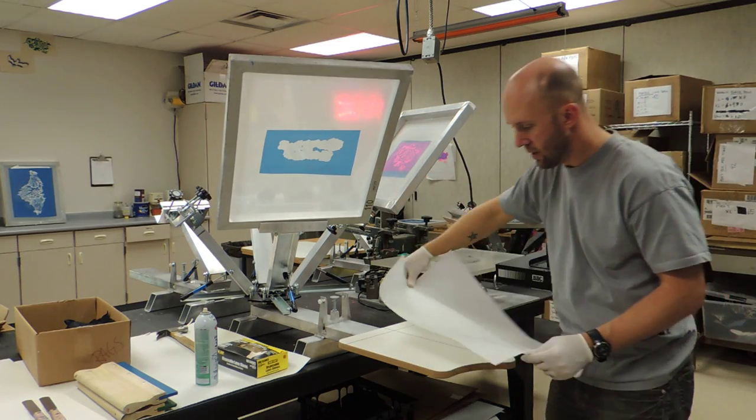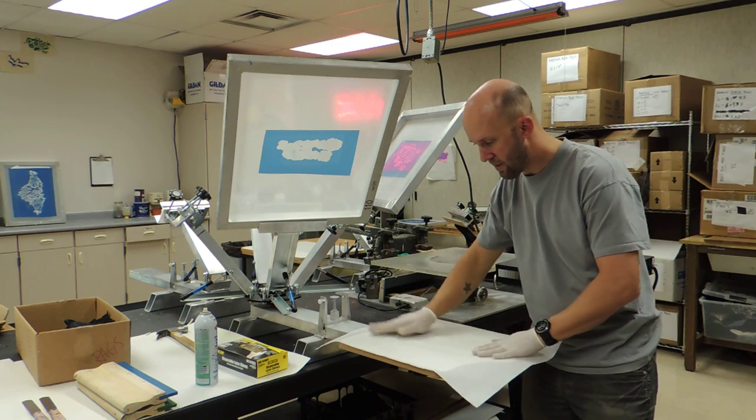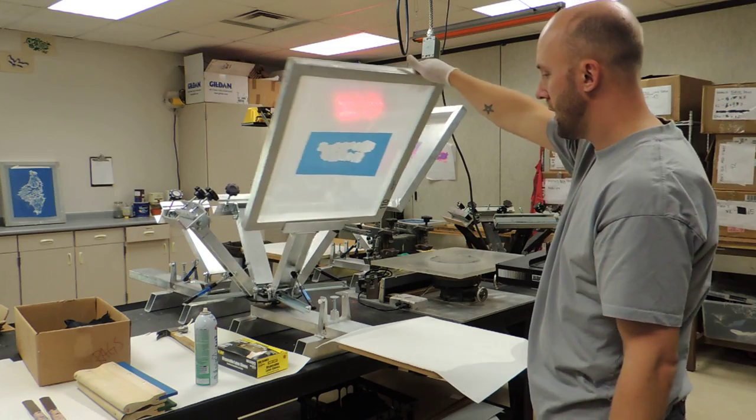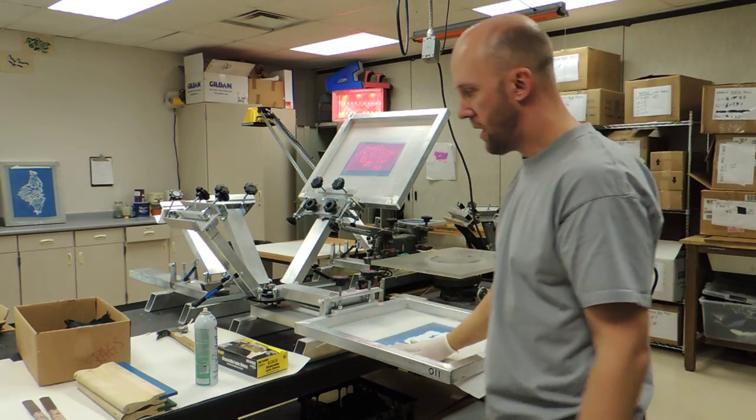Now I can put this practice paper down. It doesn't have to be exact — I'm just laying this out. I'm going to do my first color on here.